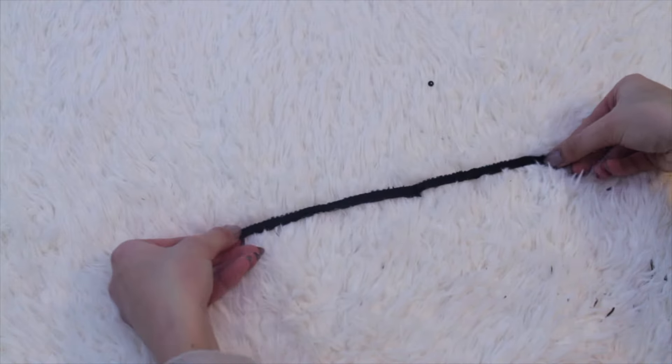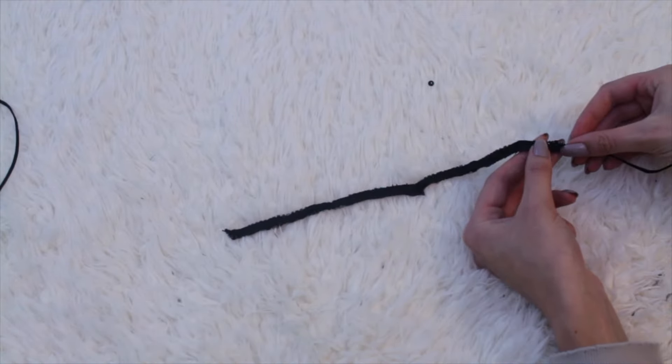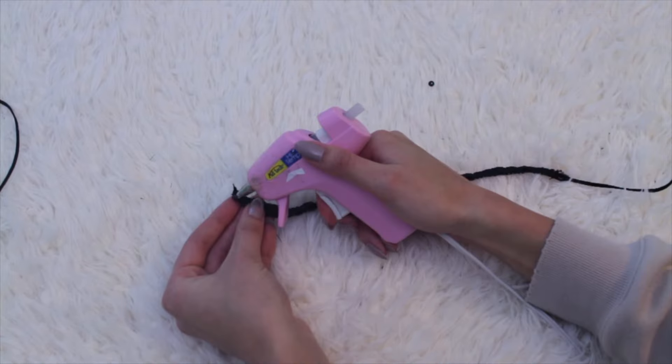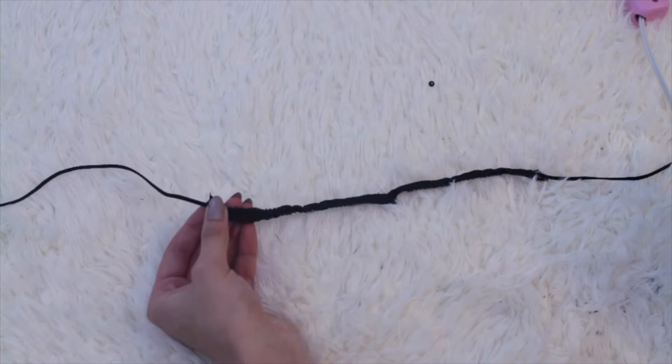Then I am flipping this over and hot gluing some string to both sides so that I can tie it around my neck. You can use any old ribbon or honestly any string for this. I think that this turned out very well.